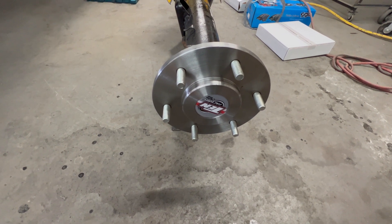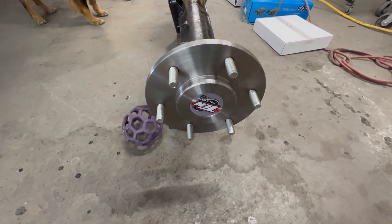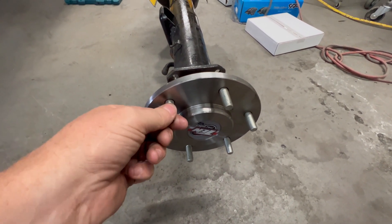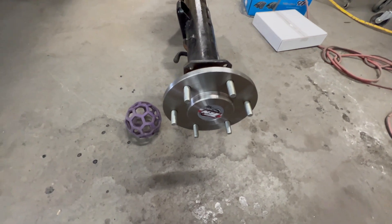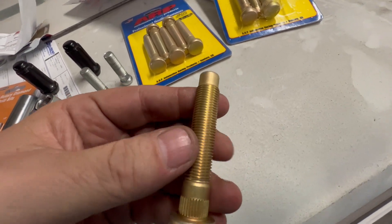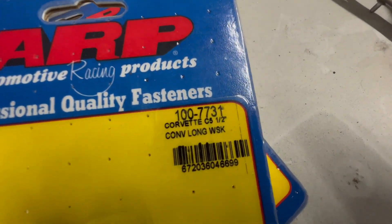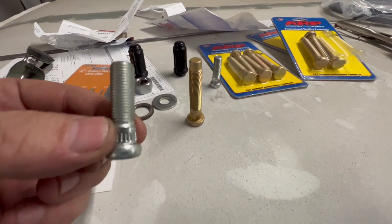They didn't listen or they didn't write it down, but I wanted my axles back so I didn't leave it there. I figured I could do this myself and I've already done the other side. We need to knock these out and replace them with some ARP half-inch studs — these 7/16 are fine, but I really want the added strength of the larger bolt. These ARP studs are half-inch — pretty long — these are actually for Corvette C5s. This is what we're taking out, and that's what we're putting in — a significant difference.